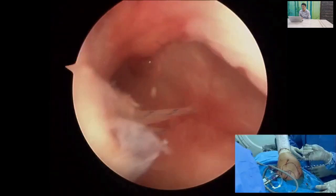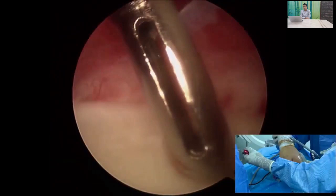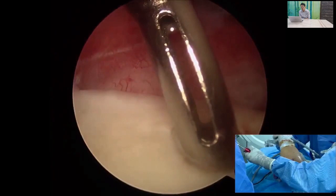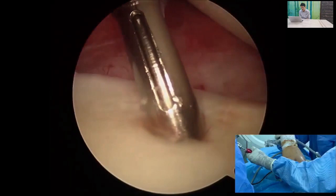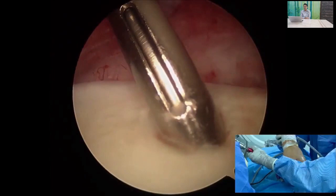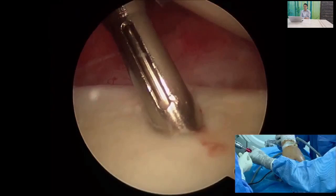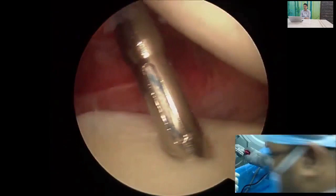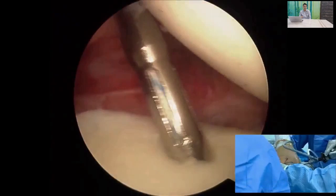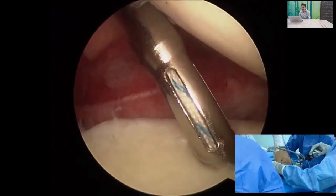Now we proceed with the arthroscopic labral repair. Having released the ALPSA tissue, we insert the first anchor at approximately the 5:30 o'clock position. In this case we use a single-loaded iConix anchor — a simple technique suitable for beginner surgeons. Insert the anchor from the anterior portal, remove the inserter and guide sheath, then retrieve one thread through the anterior superior portal so that one thread is in each cannula.